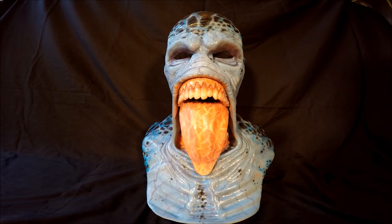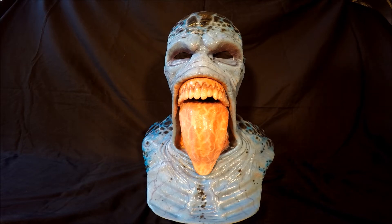He added spots, I have a gloss finish done to it, he repainted the gums, the tongue, pretty much the whole mask to give it a completely different look.